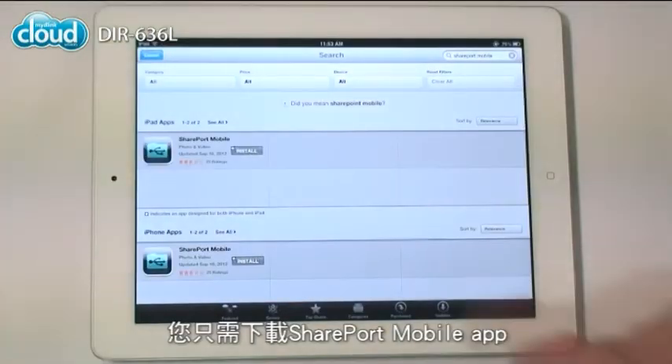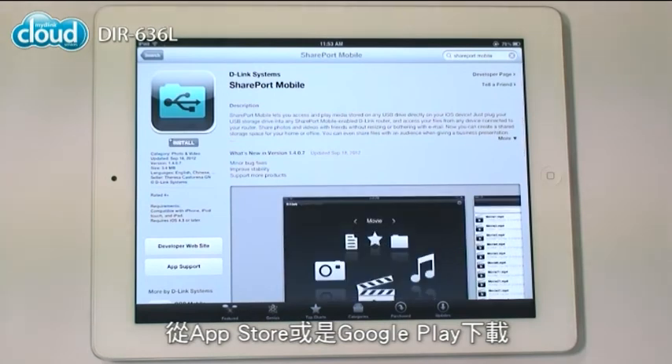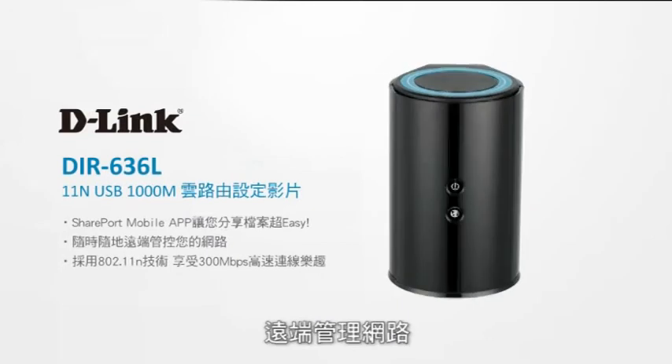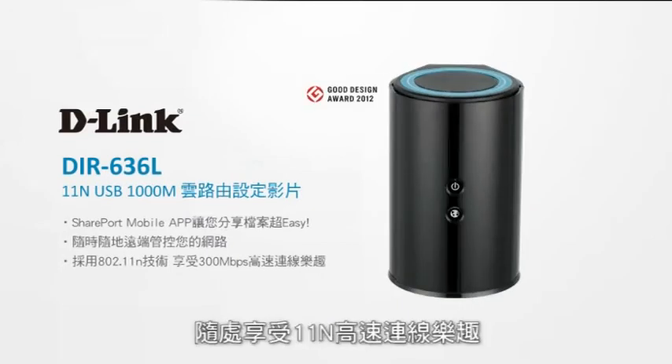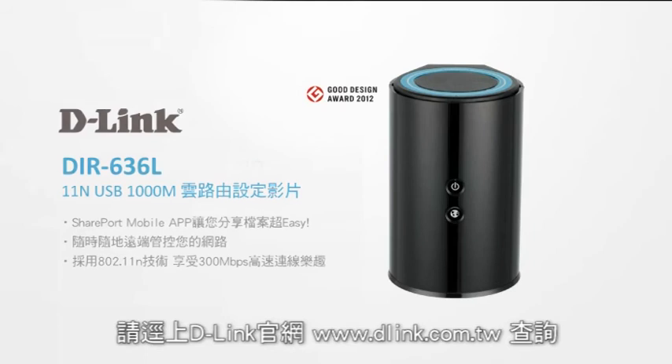All you need is the Shareport mobile app, available from the App Store or Google Play. It's free and easy to use. Share files, manage your network from anywhere, and enjoy wireless N connectivity anywhere in your house, all with a DIR636L. To learn more, go to D-Link.com.